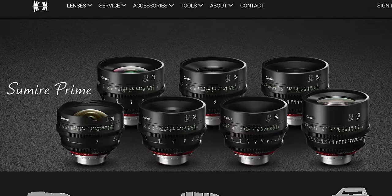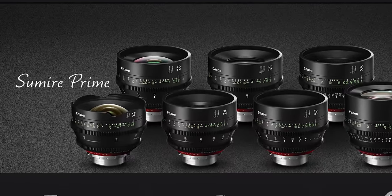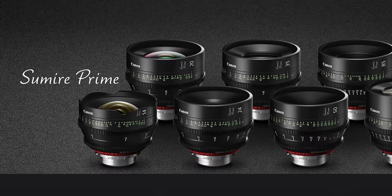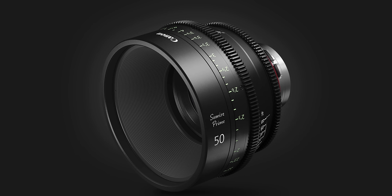The Sumire Primes will begin shipping this August, starting with the 24, 35, 50, and 85. Pricing isn't firm, but you can expect a slight premium over the regular C and E. If you want to try the Sumire for yourself, contact Duclos Lenses today to schedule a demo. Thanks for watching, and let us know in the comments what you think about these new lenses.